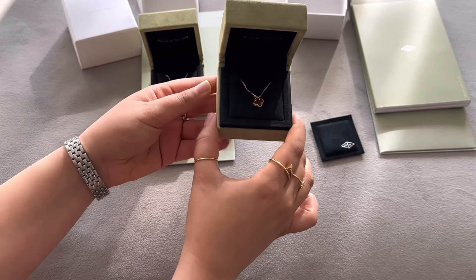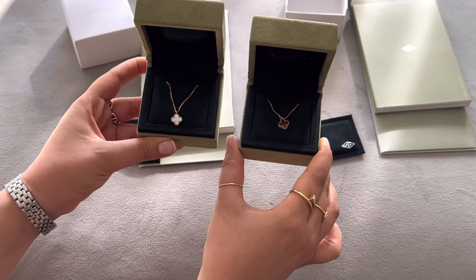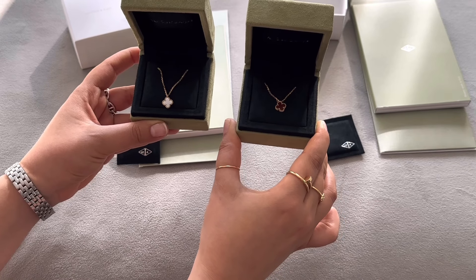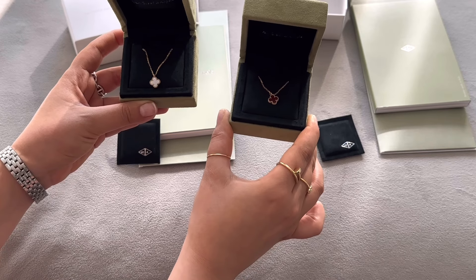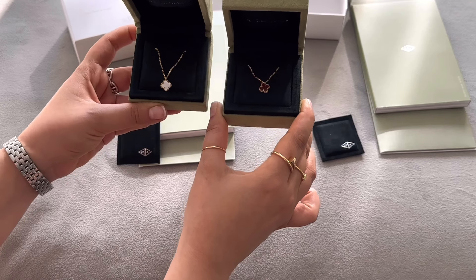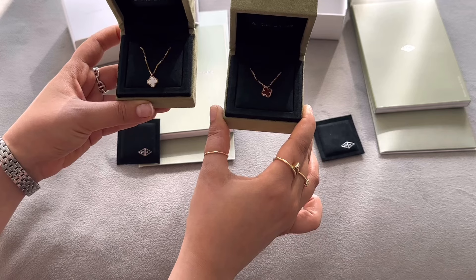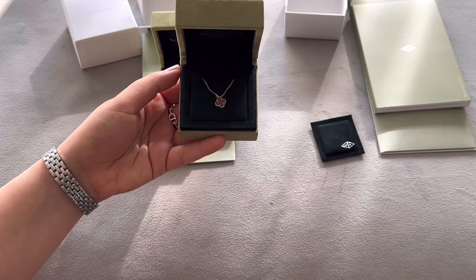So let's start with the similarities between these two pendants. Both of them are the same size — the Sweet Alhambra size. In Van Cleef, the Sweet Alhambra means a smaller size, while the vintage Alhambra is the larger pendant size.